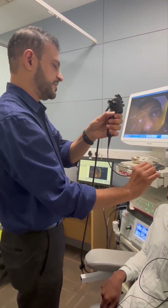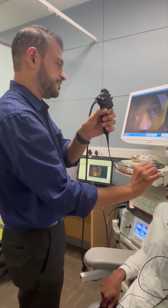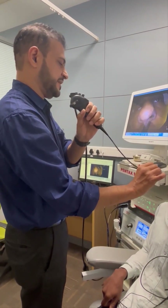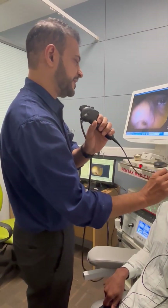One important point of holding the laryngoscope is we should not keep the curvature too much, because once the curvature is too much, if I move my left hand the tip does not move much. It should be in a straight line, which will help in movement transmitted directly to the tip.